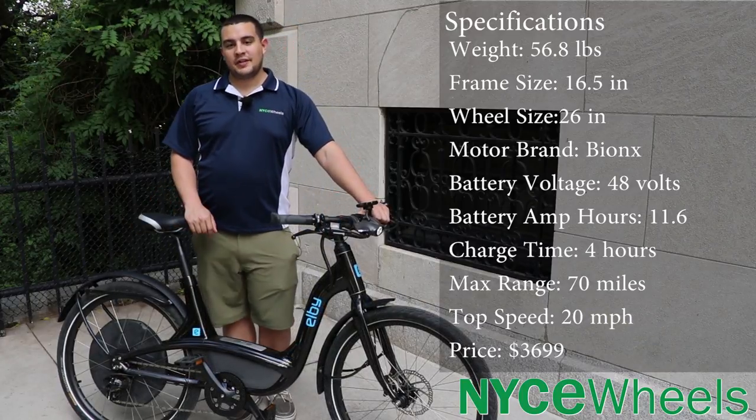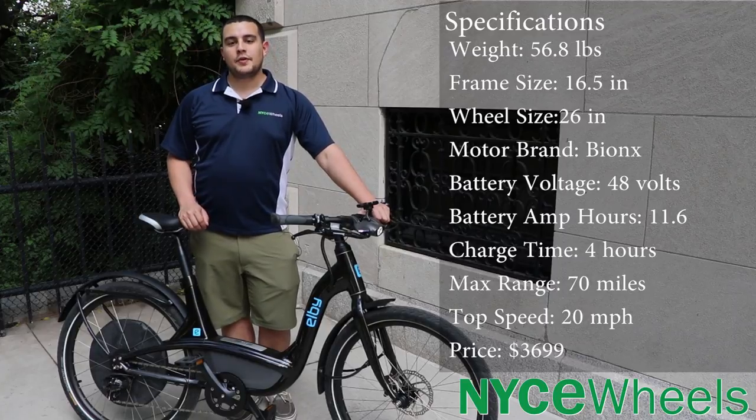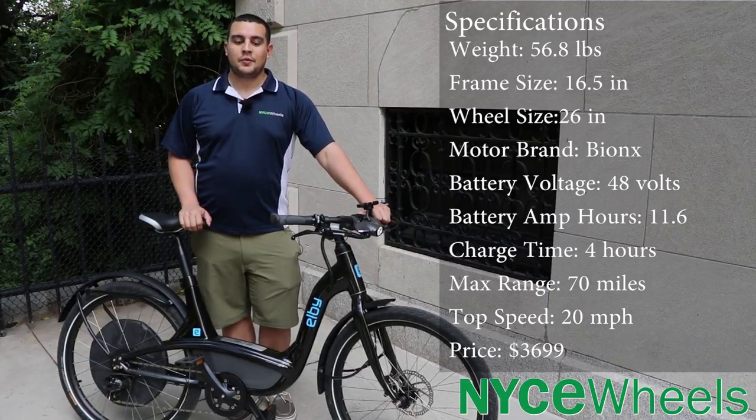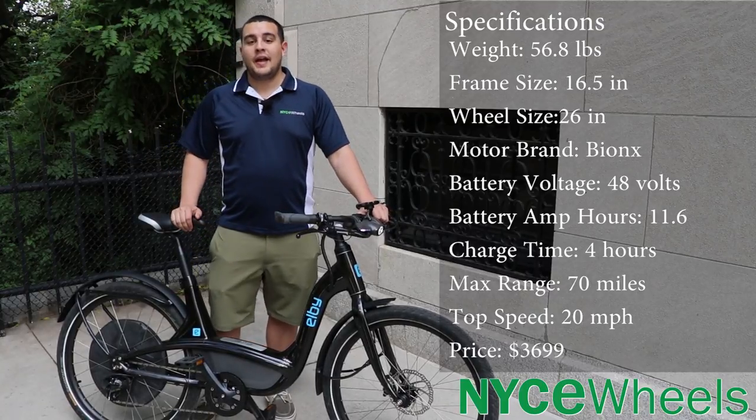Because there's only one frame size, there are only two simple choices you have to make when looking at the LB: whether you want the single speed or the 9-speed version, and selecting which color you want. I have the black one here but they also have silver, white, blue, and orange.